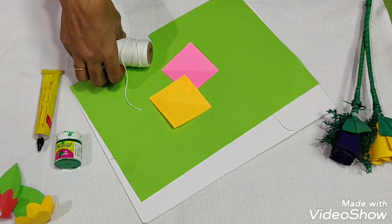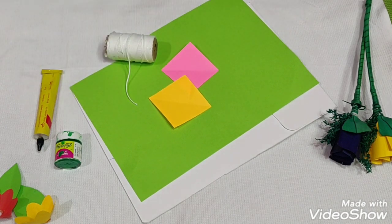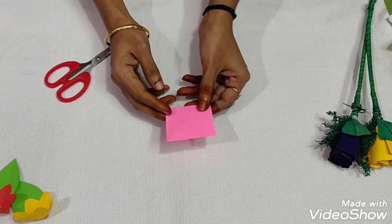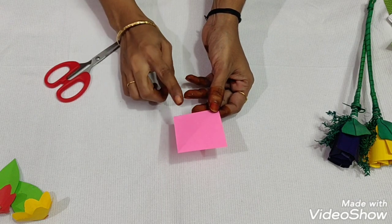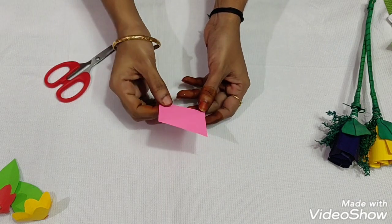It is very easy. How do you like this video? Subscribe to the channel. This is the color paper. It is perfect as a wire. You can cut the flowers.